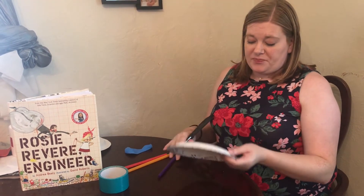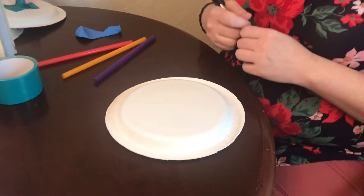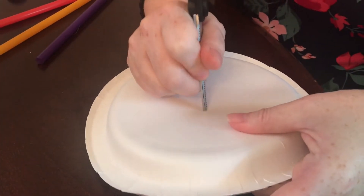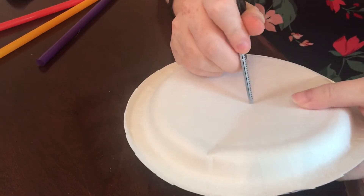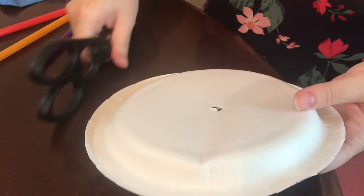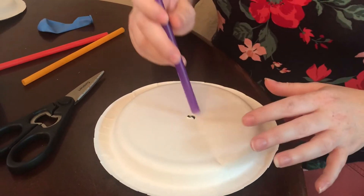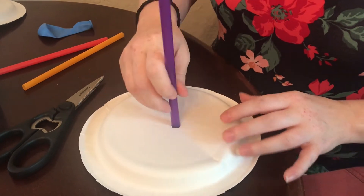First, take your paper plate and put a hole in the center. Scissors are sharp, so make sure you get a grown-up or a responsible older person to help you. Poke a hole wide enough to fit your straw through, then take your purple straw and fit it through.